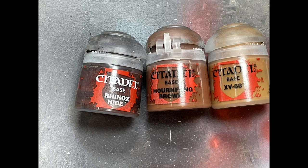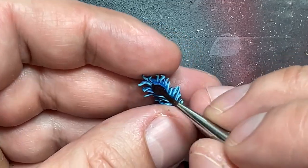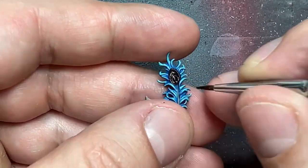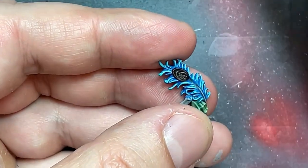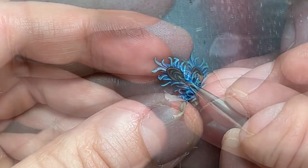With Rhinox Hide, Mournfang Brown, and XV-88, I painted the round piece on his pen. Rhinox Hide as base, Mournfang Brown covering 90% including all the details, and XV-88 for thin lines along the most raised and prominent areas.